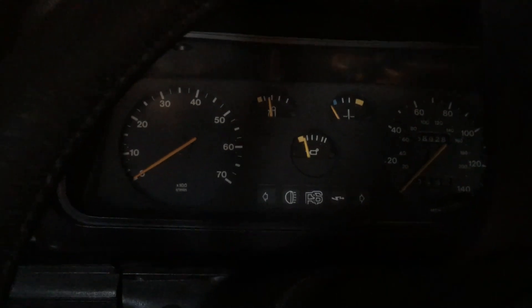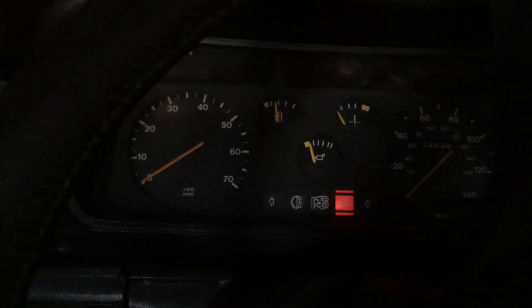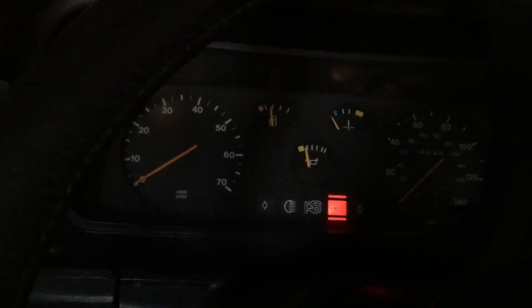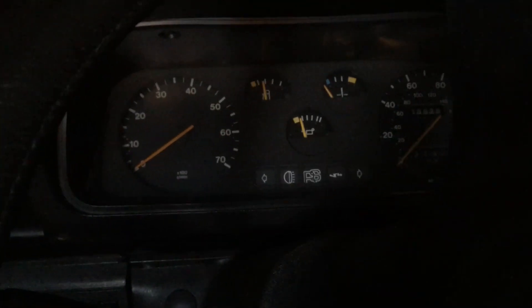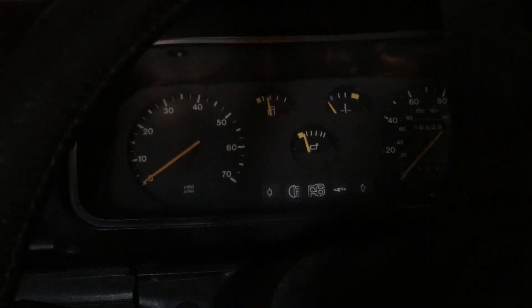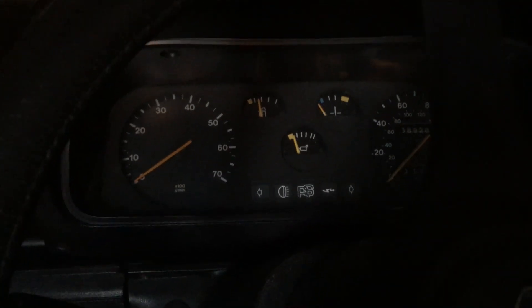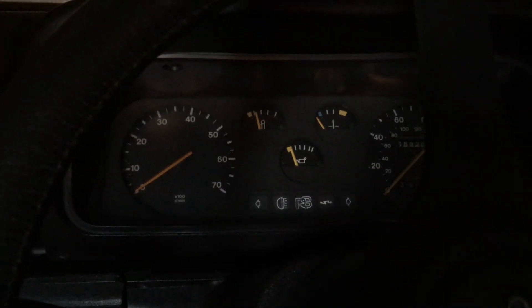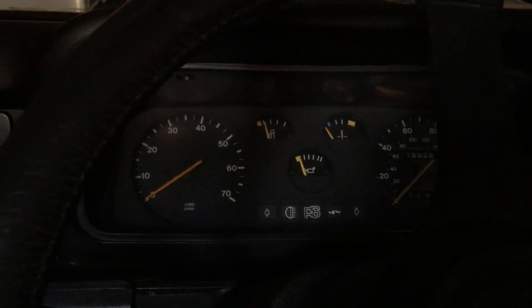I have some oil pressure at least. Oh dear - I think that battery is kaput. Annoyingly, that's more battery trouble. I'll just give it a few moments to try and recover it.